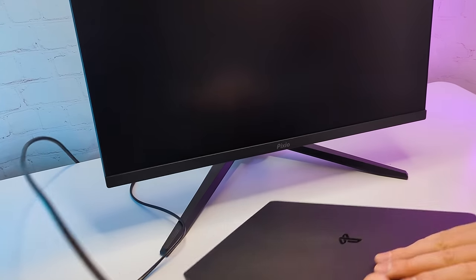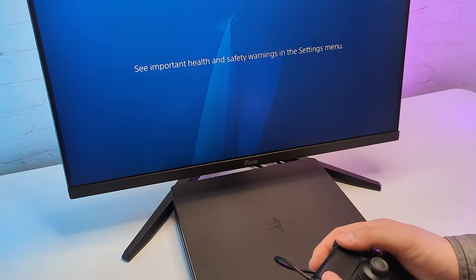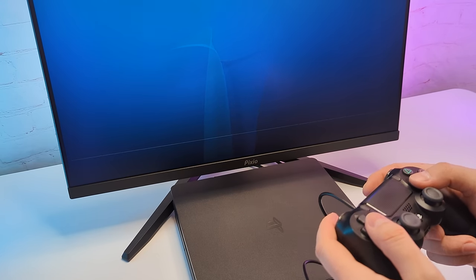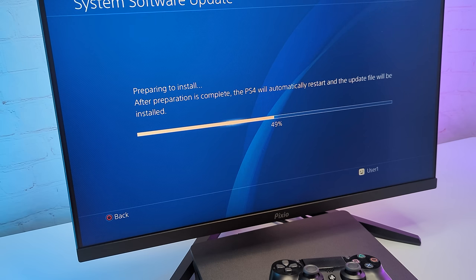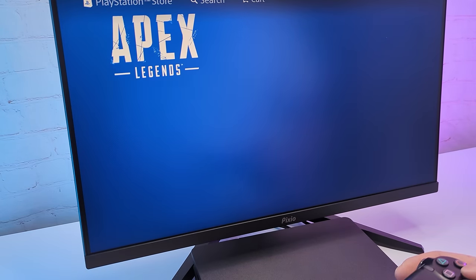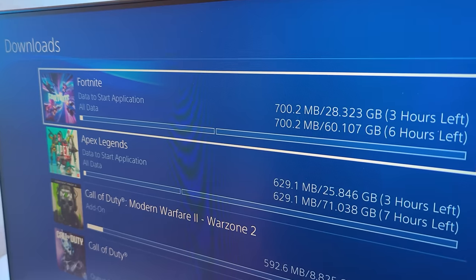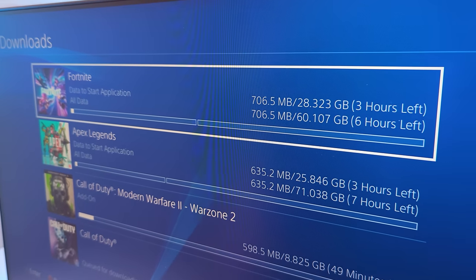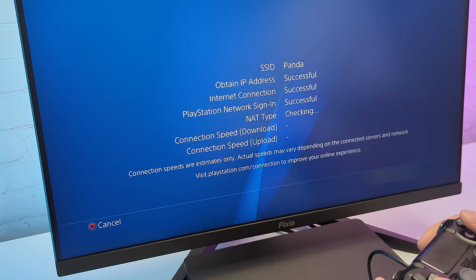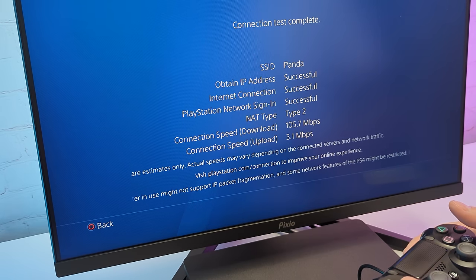Let's power up the console and hear that sound once again — definitely brings some memories. After completing the setup and installing a system software update, I went right into the PlayStation Store to download a bunch of free-to-play games. The console has over 800GB available, so storage is not going to be a problem. Overall the console worked with Wi-Fi pretty well, scoring over 100Mbps.